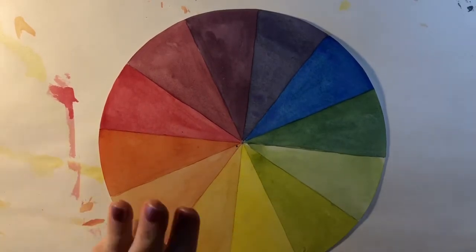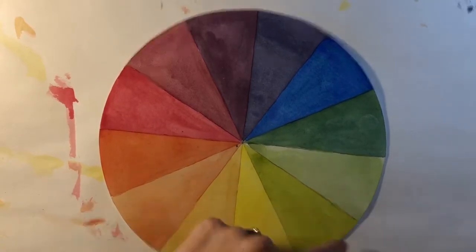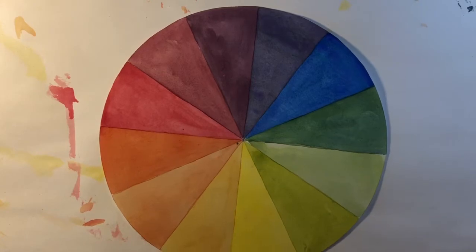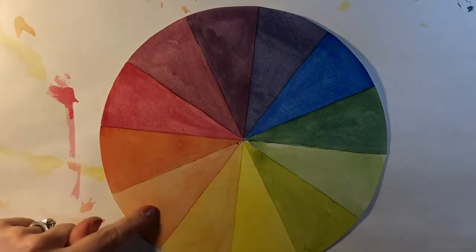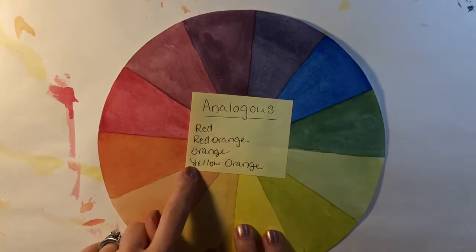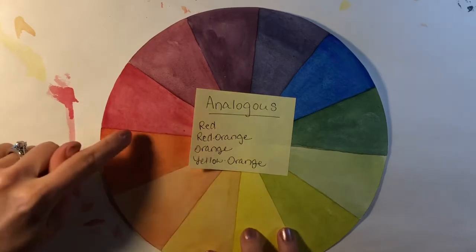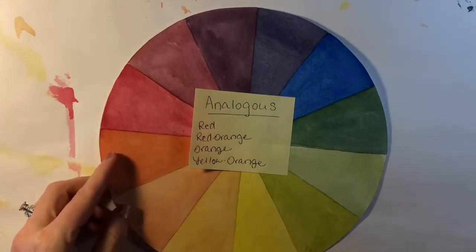So it's any three or four colors beside each other on the color wheel. For my own picture I think I'm going to use red, red-orange, orange, and yellow-orange, and I've written that down on a sticky note to help me remember. It may be very helpful for you to jot down the three or four colors you want to use so you remember which ones you're supposed to be using.